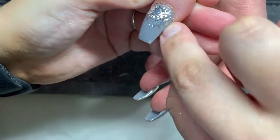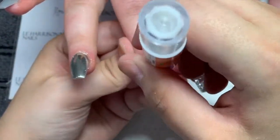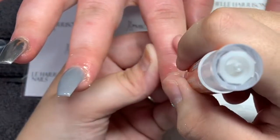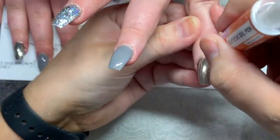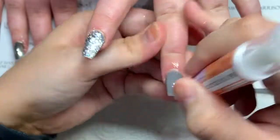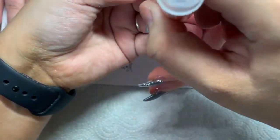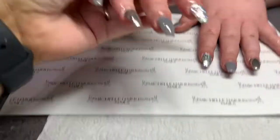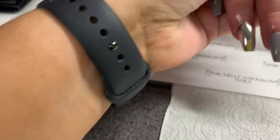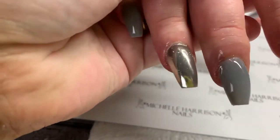Once everything is top coated, I go in with my Naff Stuff cuticle oil — today we are using Peach. It smells amazing and all my clients always say they can smell it on their hands for hours after, even after they've washed their hands. I hope you've enjoyed this video. Please like and subscribe if you haven't already, and leave a comment if you've got any video suggestions. Thanks again, bye!